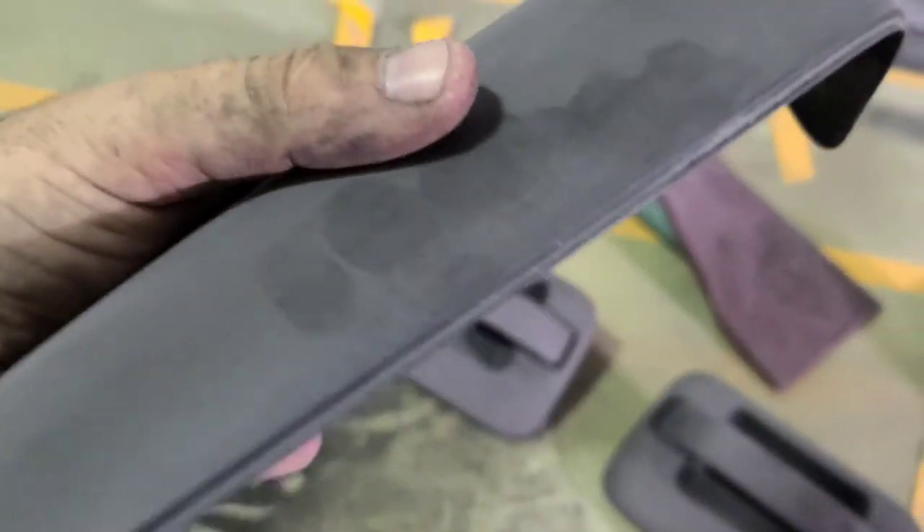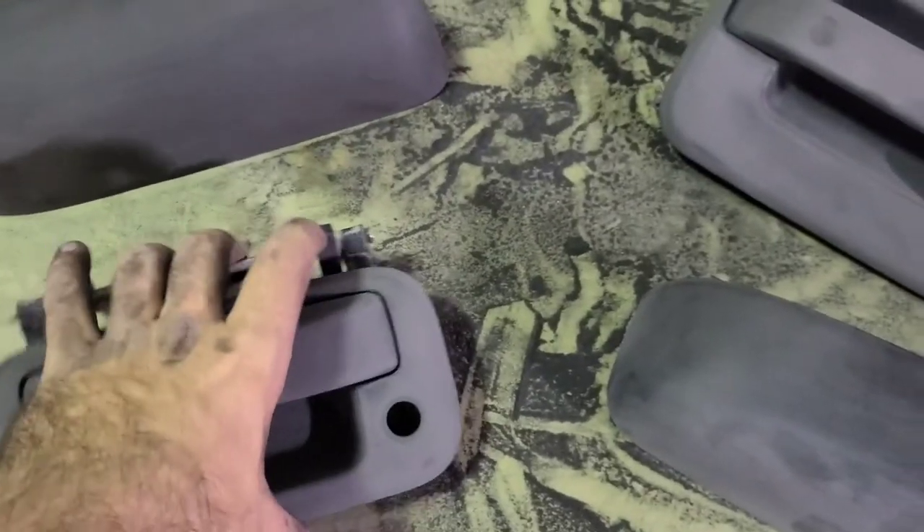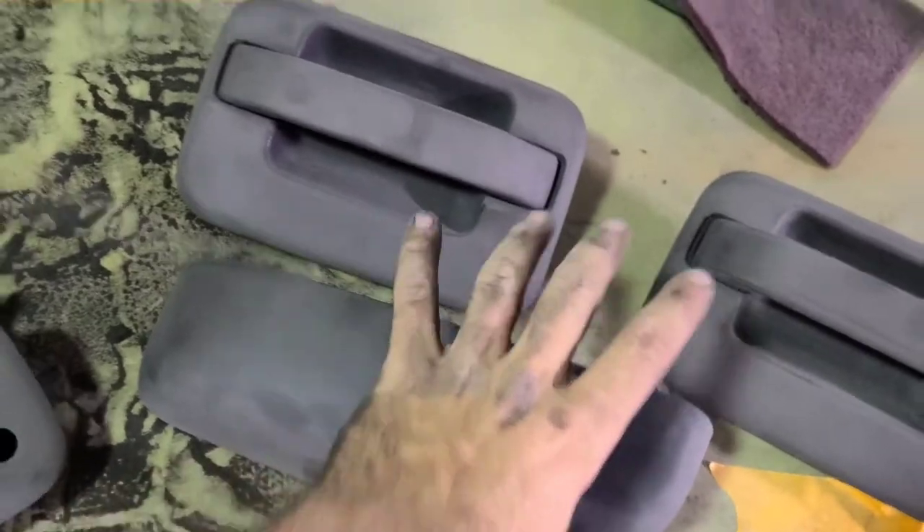Super smooth. So the idea is now you prime these and then you wet sand them, smooth them out real good, and then they will be ready for paint. We're going to keep chugging along, get these primed and get these bad boys painted.